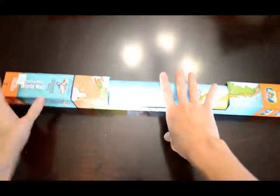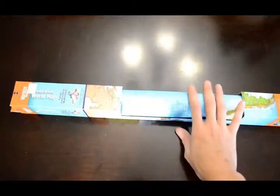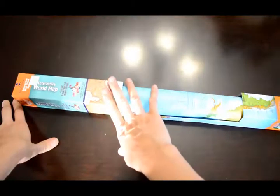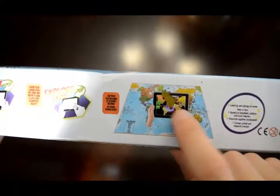This is an interactive world map — I bought it for $10 at Hobby Lobby; on Amazon it's $14.99 or $15.99, so of course I wanted to purchase it at Hobby Lobby. It is an interactive map, so you can download the app and it's really fun how it works — you point your phone or iPad at the map and you can interact with the countries and different things like that. So that will be hanging up so we can do that.